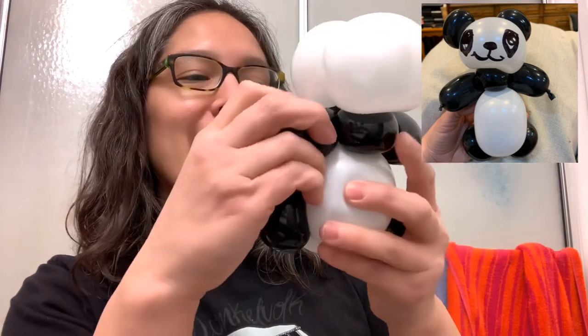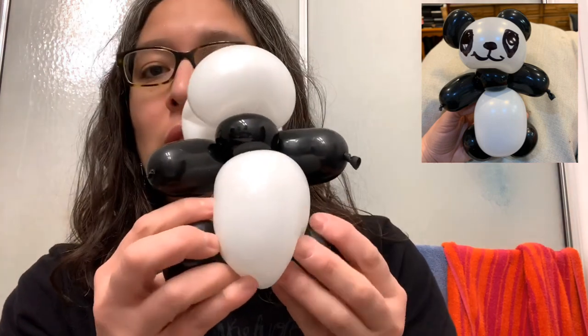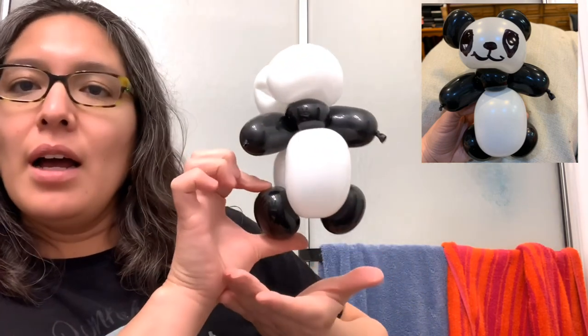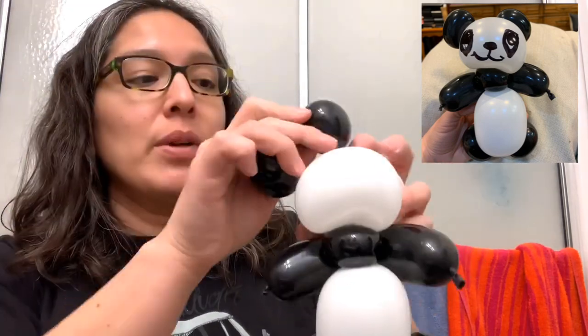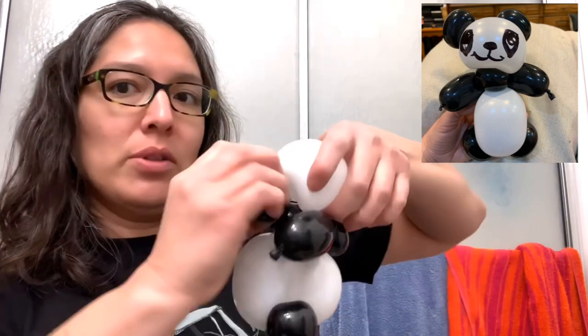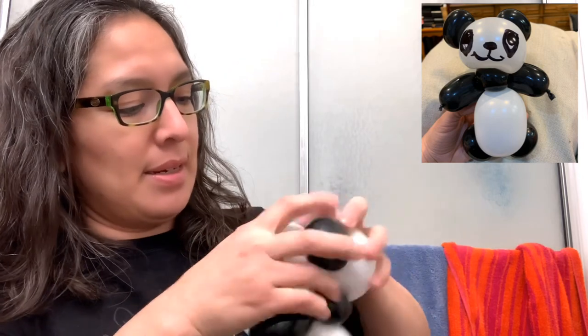Dinner is about to be ready but I wanted to finish this. Tomorrow's Valentine's Day so happy Valentine's to all of you! You can place the legs a little bit lower — look how cute it looks. Now for the ears: use one of the ones we made and attach it one on each side, going around the big twist and place it.